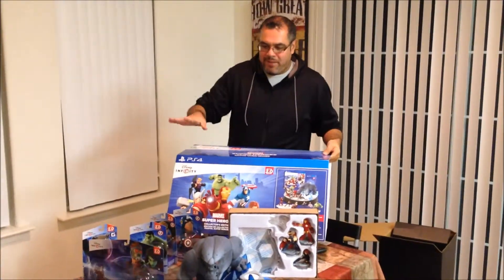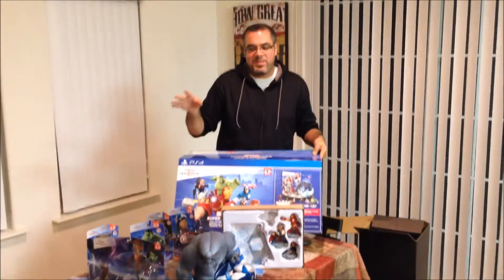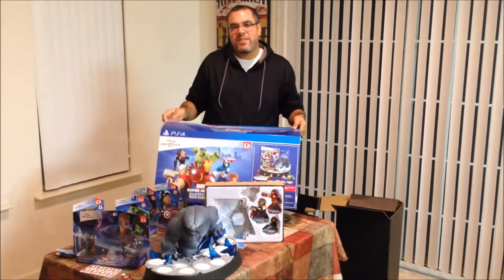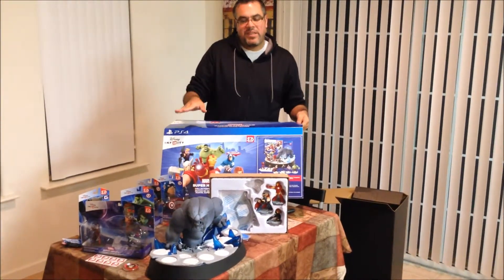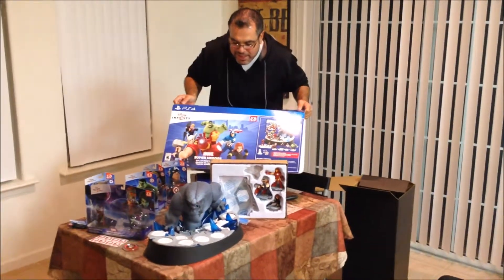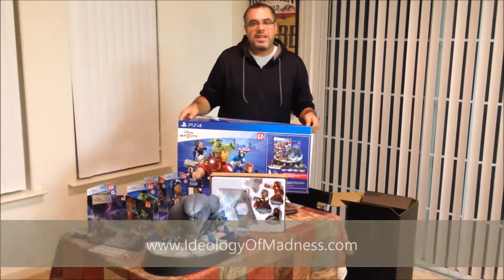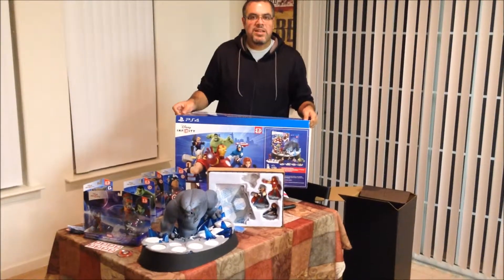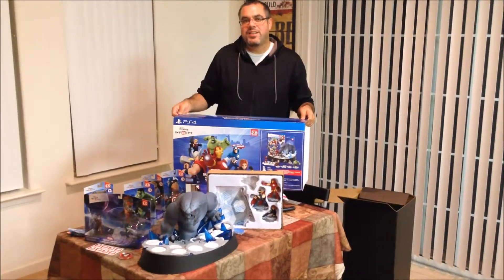Alright, so I've unboxed everything. It does appear that the base is actually just a collectible base — it's meant to store your figures, not actually to plug into your system and play off of. You still have to use the regular Disney Infinity base for that. The base lights up, but it takes four C batteries, batteries not included. So unfortunately I won't be able to show you lighting that up today. However, if you're interested in learning more about Disney Infinity and my thoughts on the game after I've had a chance to play it, check out ideologyofmadness.com and our weekly Funny Books podcast where we talk about new comics, comic reviews, comic news, and anything else you might be interested in. Thanks for watching.